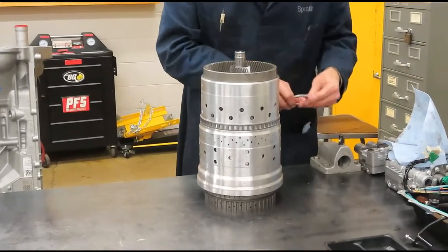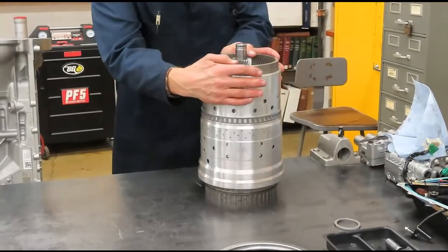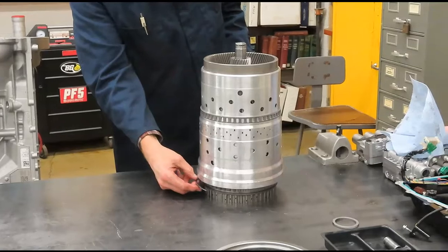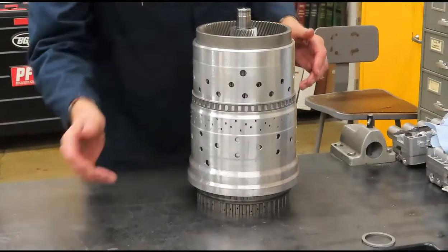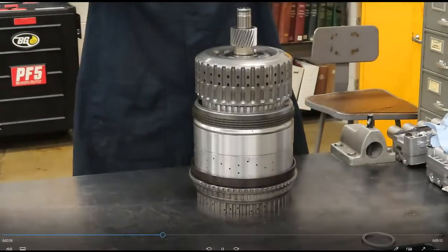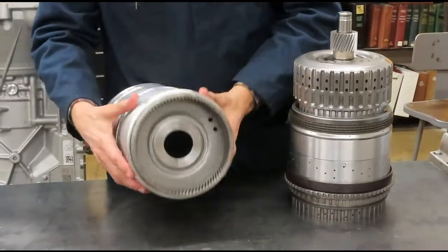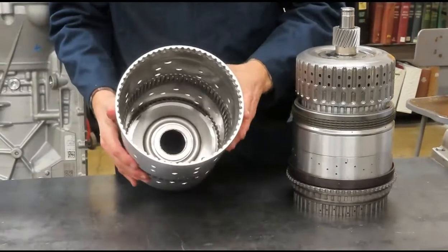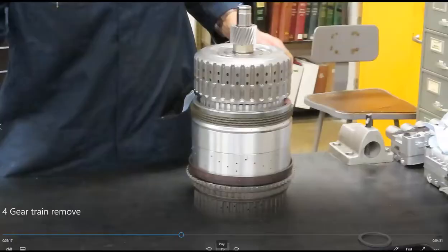This is actually the thickness shim — I'll get to that later. I'm going to finish taking off this snap ring — it comes off very easily. Now I can lift off the drive shell. Here's planet four ring gear and the drive shell — it gets driven from a clutch here.